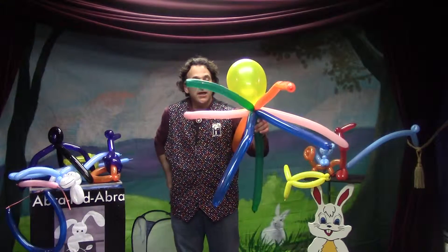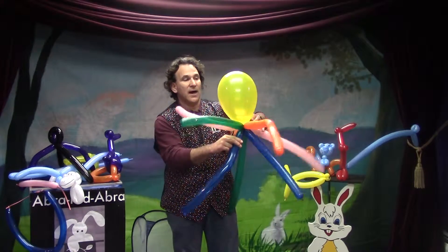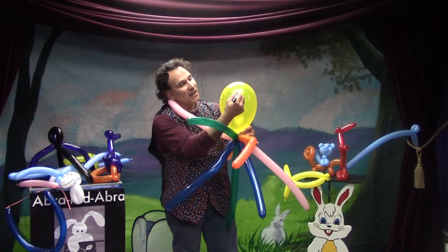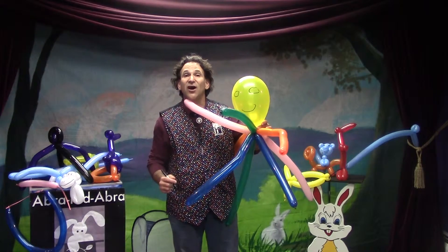We could put a face on our octopus — eyes like this, and a big smile — because after all, we love balloons!